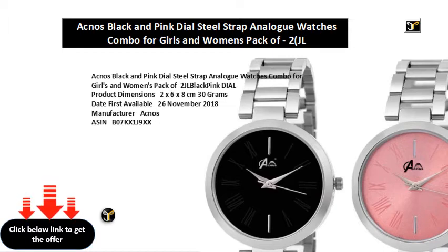Item Weight: 30g. Item Dimensions (LxWxH): 20x60x80mm. Generic Name: Women's Wrist Watch. Amazon Bestsellers Rank: 478 in Watches. Ranked 142 in Women's Wrist Watches.